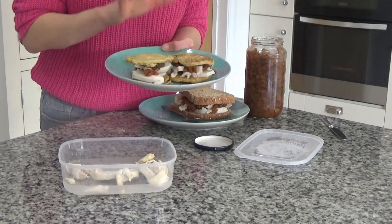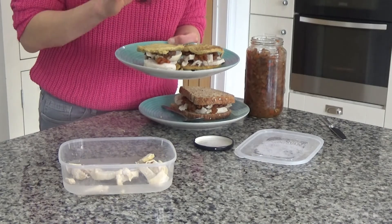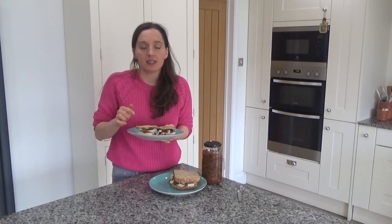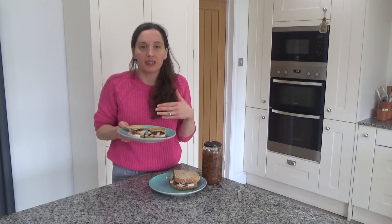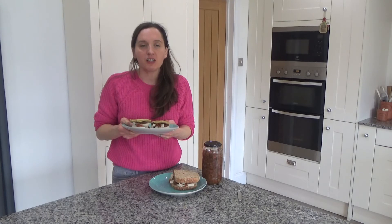I'll probably serve this with a little bit of salad as well, and it is so yummy — you really have to try this. So that's how you make my delicious turkey and pickle sandwich on sweet potato pancakes. I'll link the recipe, the pickle recipe, and the sweet potato pancake recipe in the description box below. I'm off to eat this now for my lunch — it smells delicious, so I'm really looking forward to it.